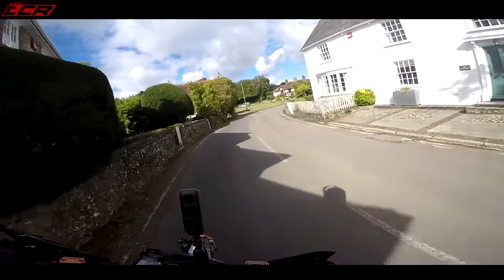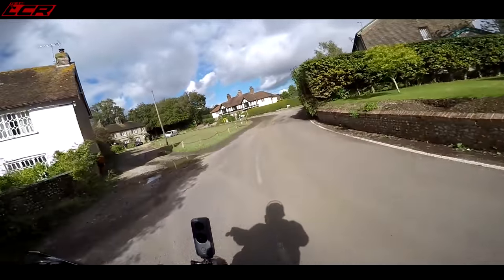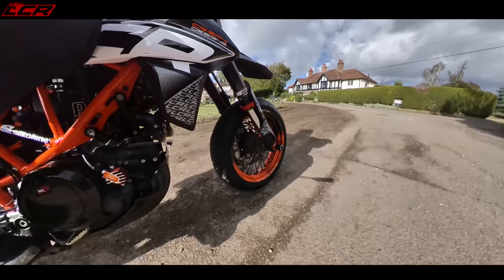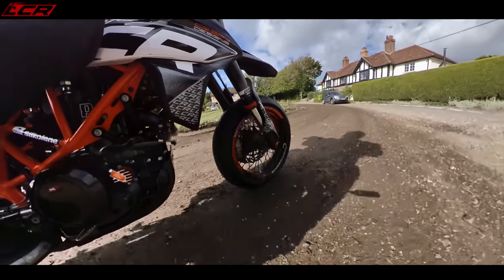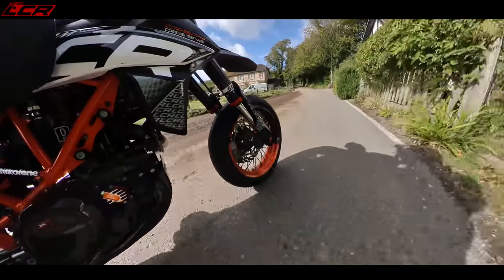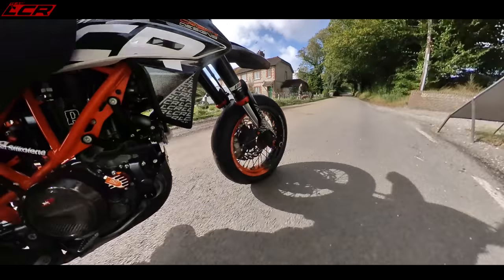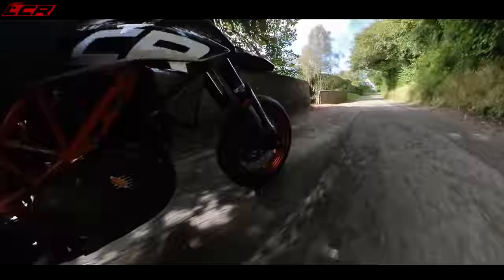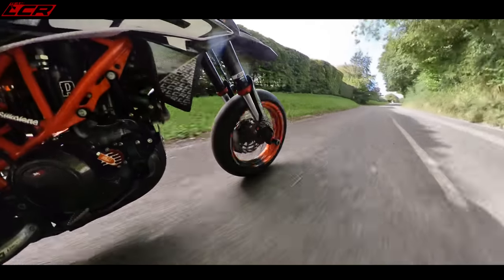I'm recording this in September. We had a humongous rainstorm yesterday — as you can see, this is a road but it's like a dirt track. Yesterday we had a ridiculous amount of rainfall, and today the sun is out, but there's going to be a lot of grit, gravel, and mud on the road. I've got to be a little bit careful.